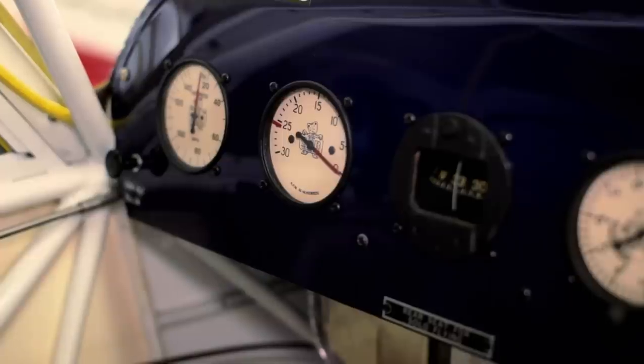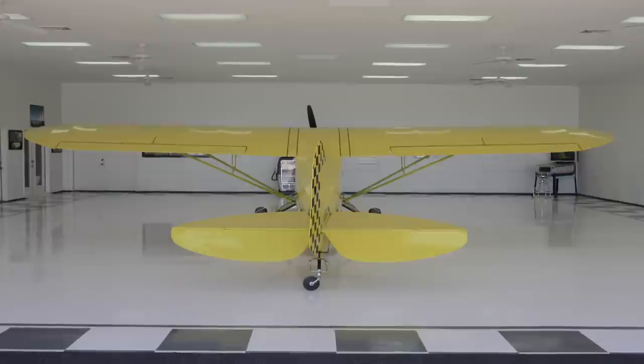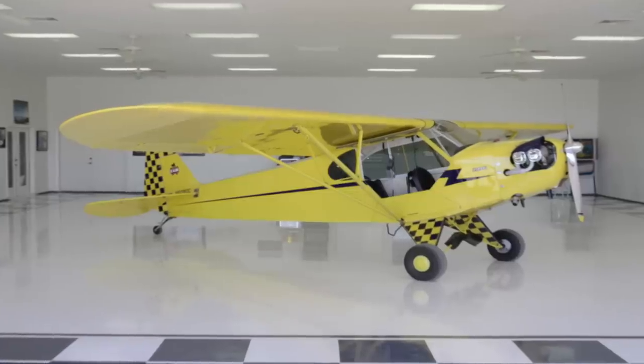It's got basically all the old original instruments in it — they've all been refaced and resurfaced. You can see all the detailed work with the floors, and you probably won't find a nicer one. It's a fun little airplane. This is what everybody learned to fly in back in 1946.